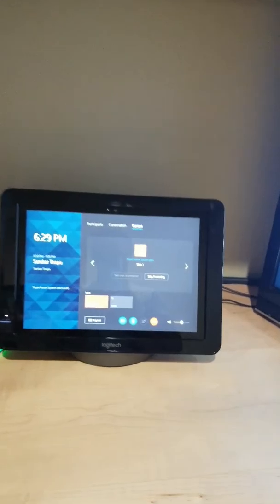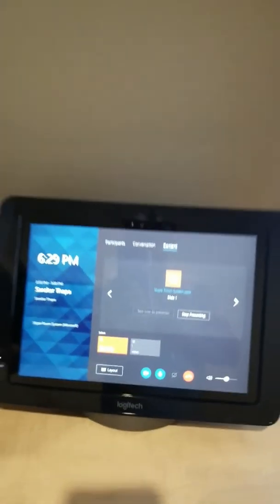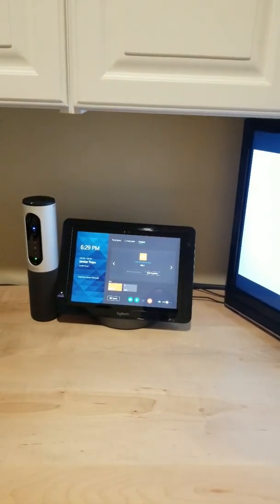There's also video using this. Here you can move it. You can have audio, video, and your content all at the same time with this.